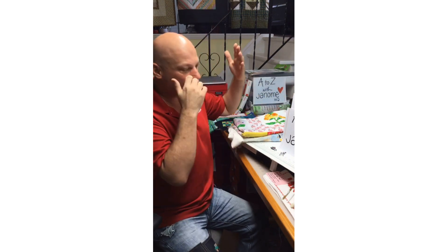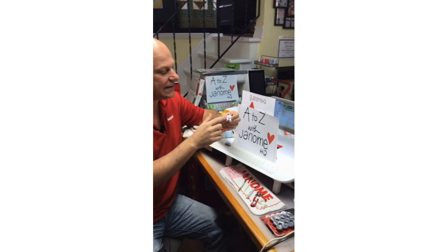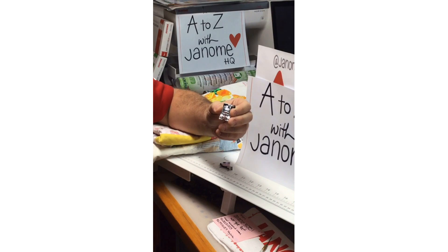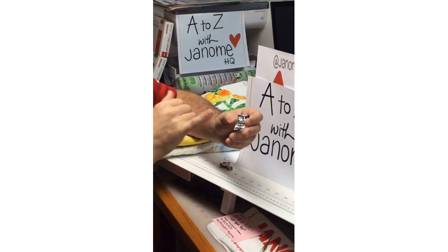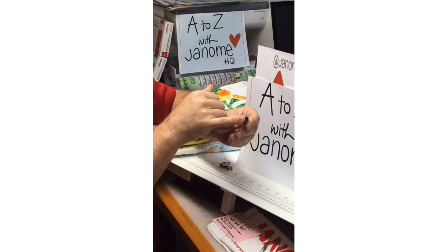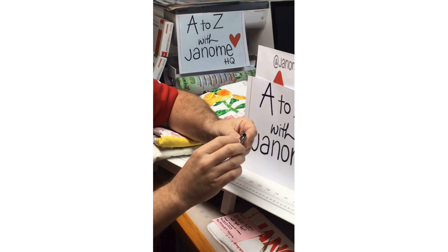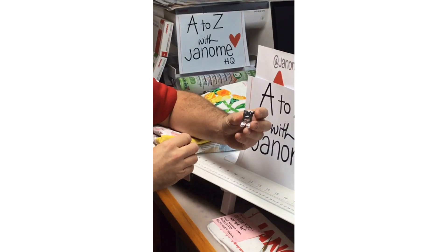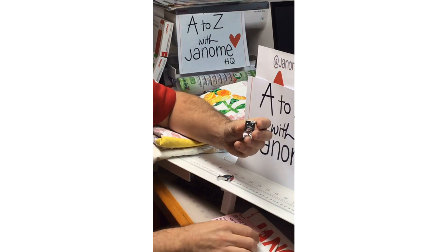So today we're starting off with A. This is our regular A foot that comes with all of our Janome machines — it's the regular zigzag foot. Now not all of our A feet have this little black button; on my little five-millimeter 28-year-old Janome, for example, I don't have it. But most A feet have it. When you push it, this bar comes across, which helps when clicking feet in.